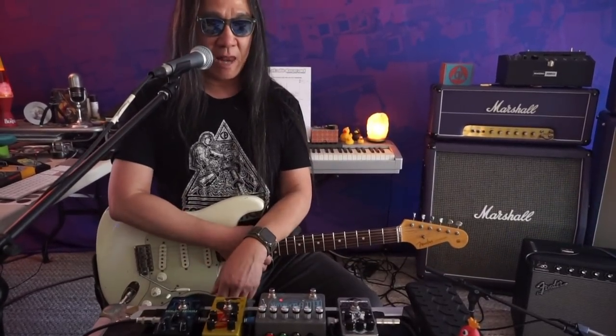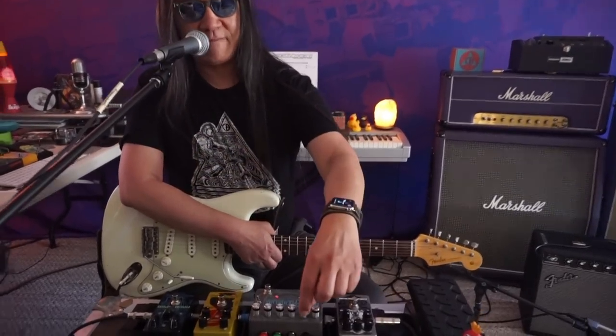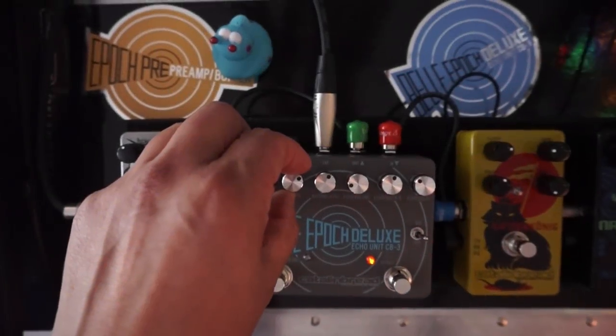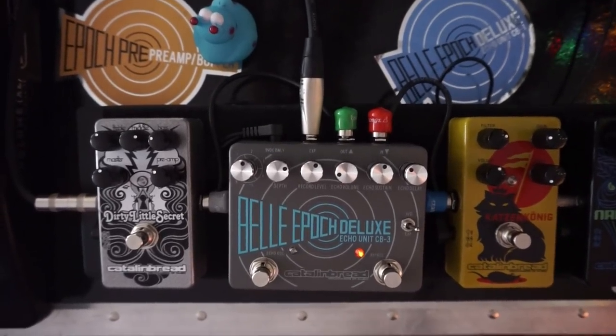To me, that sounds like an analog delay if it was pimped out with echoplex electronics, because that's what it is. We do have a depth control here, and there is a modulation sound available with this patch — a medium-type modulation that I felt was a good match for this sound.